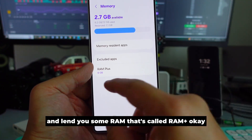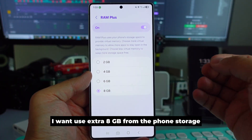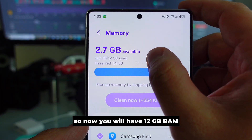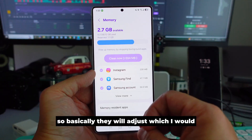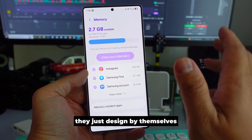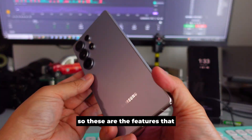With RAM Plus, let's say you add 8GB of virtual RAM from your phone's storage — now you effectively have 12GB physical plus 8GB virtual. The phone decides which apps use the virtual RAM and which use the physical RAM, so your phone won't overheat, slow down, or lag. That's RAM Plus.